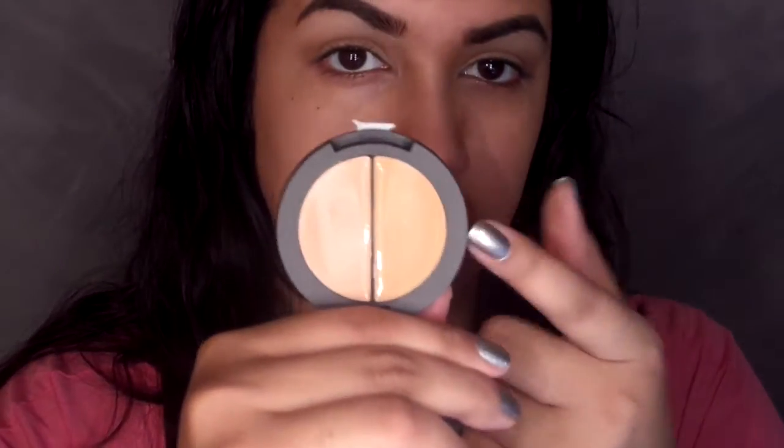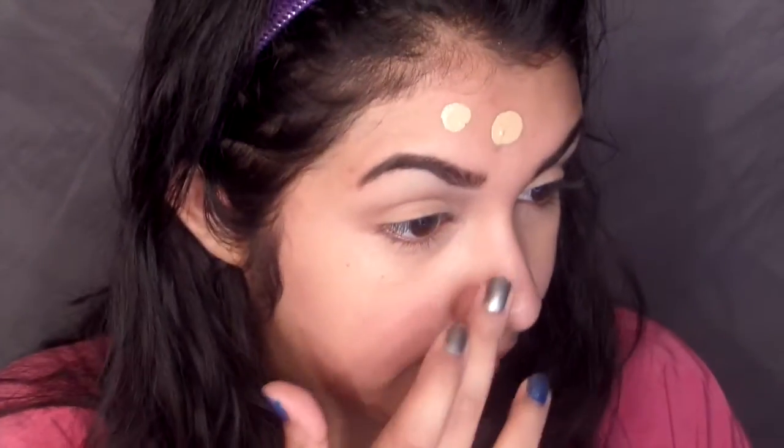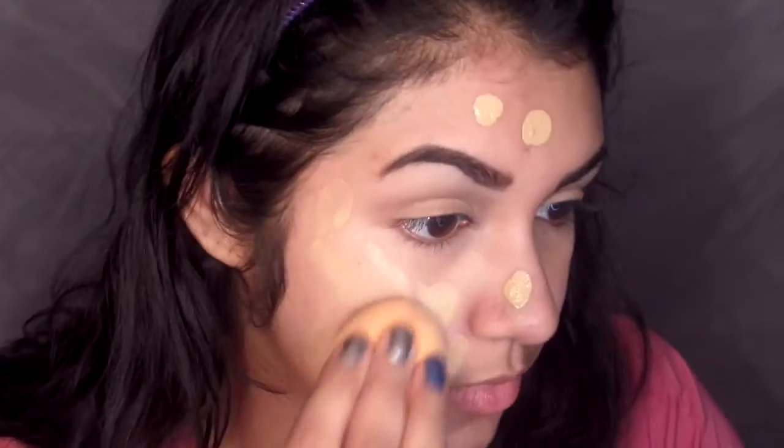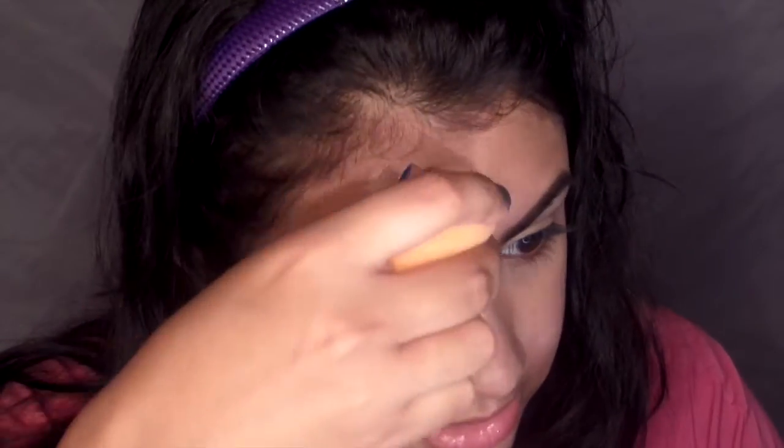I'm using the Maybelline Master Prime and putting that all over my face. I did already moisturize with the Cetaphil Oil Control Moisturizer - it's only my second time using that, I'm not sure how I like it yet. Today I'm using the Aume Smart Shade CC Concealer and Brightener in the shade medium. It's got an orange and a peach color, so I'm going to take that peach and use it under my eyes to help brighten a little. I'm also using the MAC Pro Longwear Waterproof Foundation - I do have a review linked below. I'm dotting that on my face and blending it out with a Real Techniques sponge, making sure to pat and not slide for the most coverage.